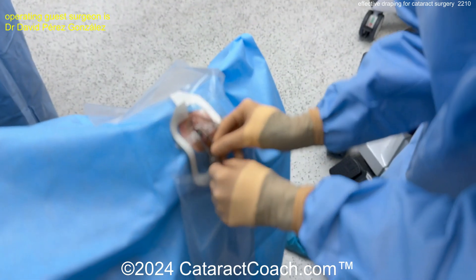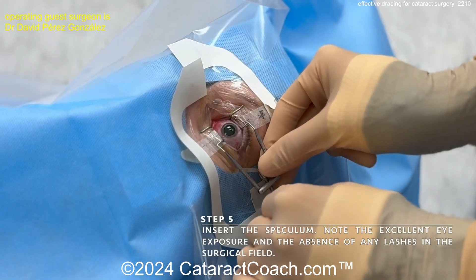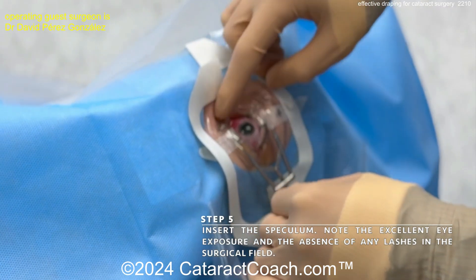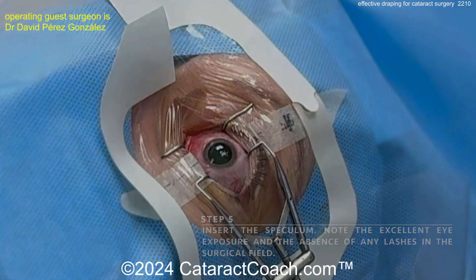This reminds me of a video we had here on CataractCoach long ago — my own video of how to do draping. There's such a beautiful archive. This is going back to video number 483, about six years ago. Check it out.